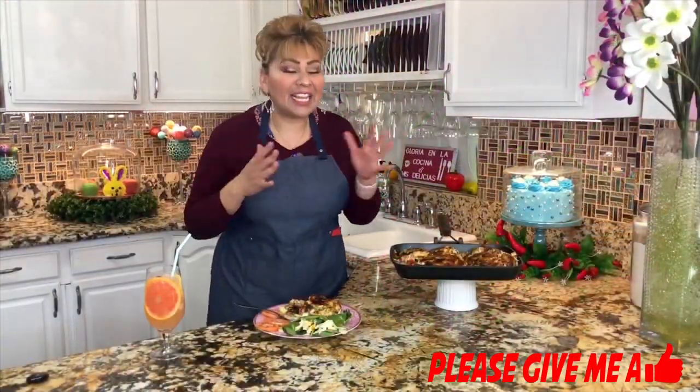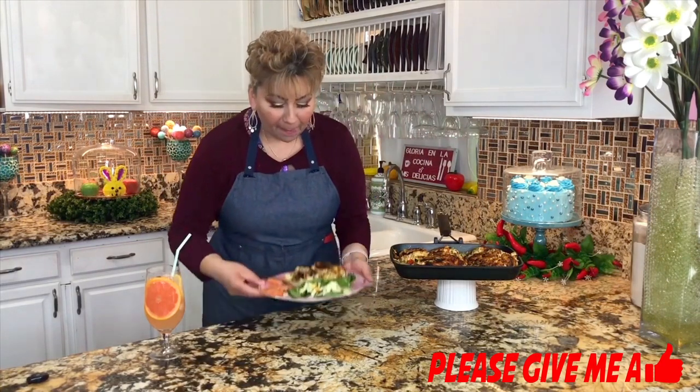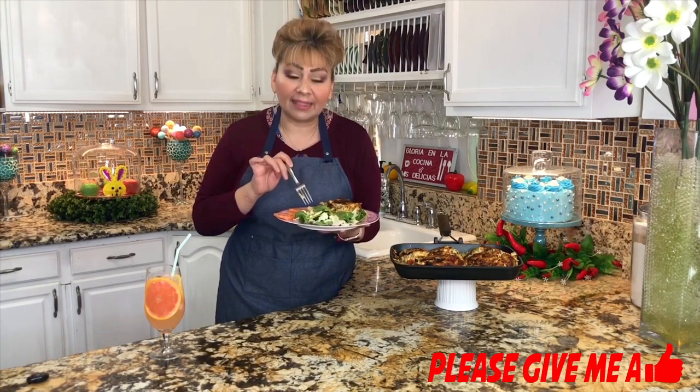My friends, I am done with my stuffed breasts. I cut a little piece because this is a part I love, I enjoy, and I really look forward to tasting my recipe. My home smells delicious. Let's see how this came out. I combined my stuffed breast with a garden salad and of course some tomatoes.